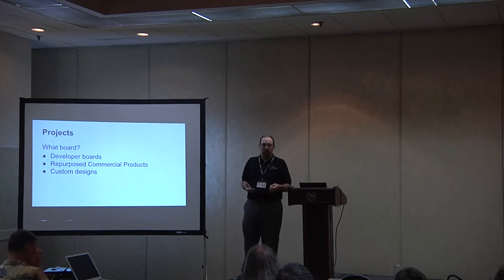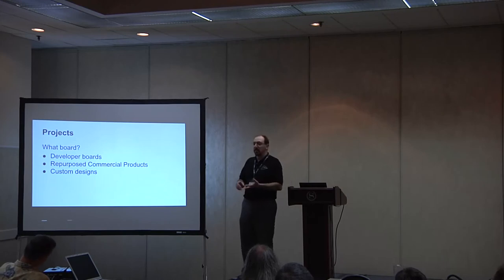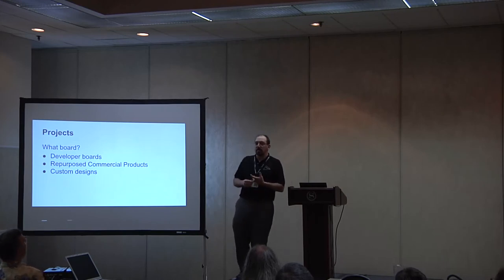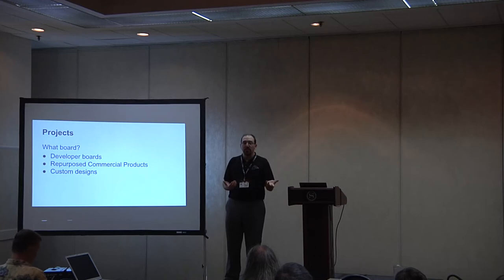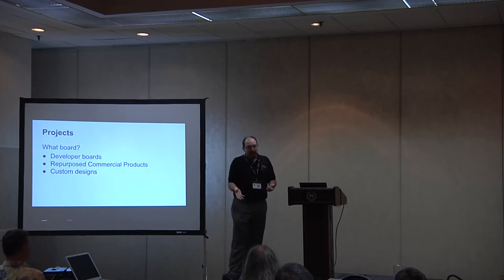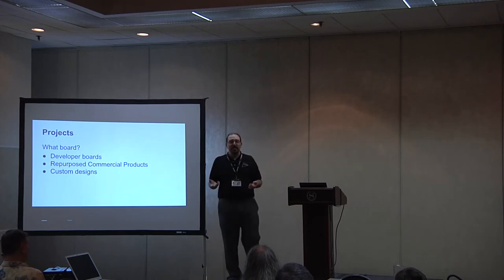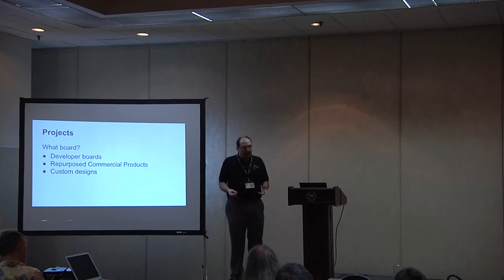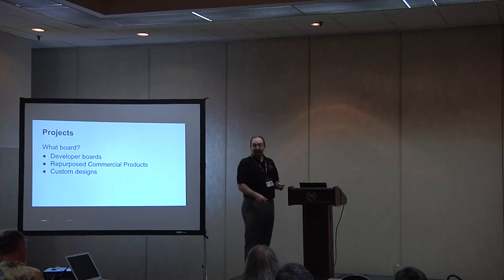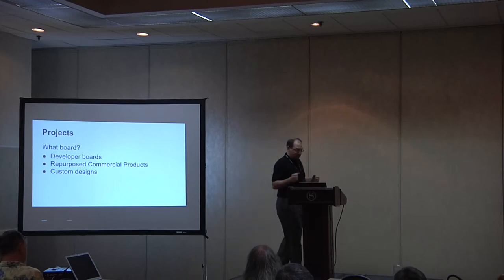Then you have things for developer board uses, like the BeagleBone Black, Raspberry Pi, and many of the Olimex boards that I have on display at my table that not many people know about. In those cases, you have uses where you want to use them for a robotics project or a UAV. I know of a group that's actually creating a UAV specifically made for penetration testing that runs on the BeagleBone Black. Unfortunately, it didn't make it here today, or I would have had it flying around above your heads.